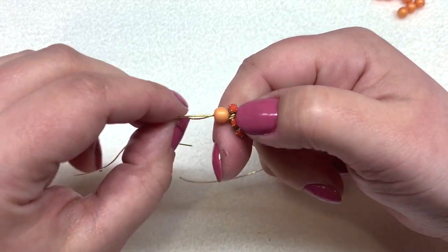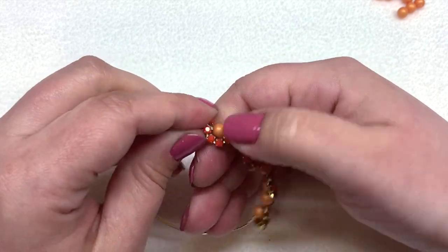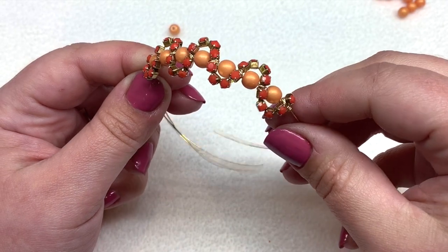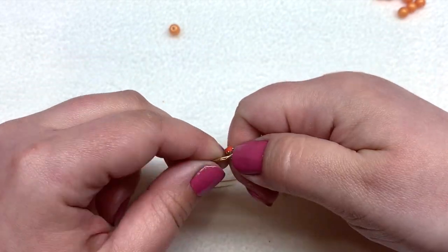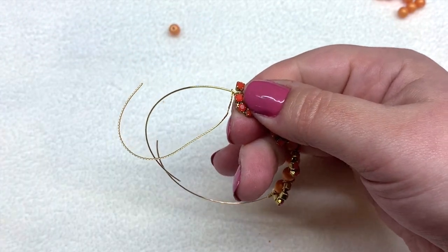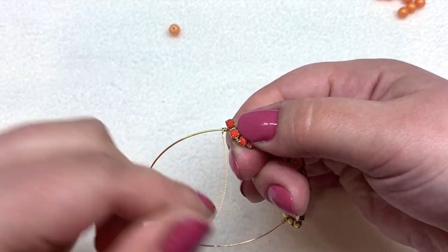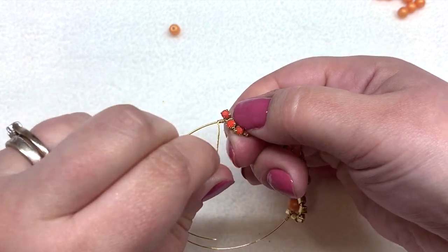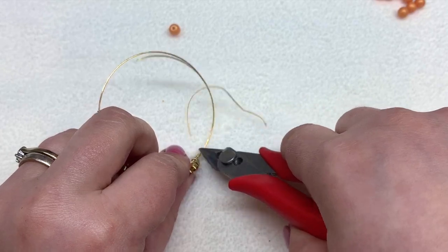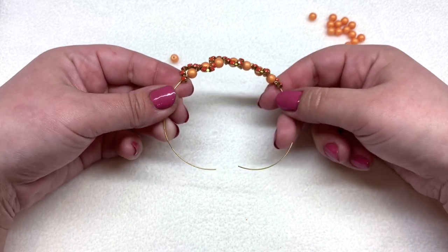On the left side, you can take that druk bead off — it was more of a placeholder to help hold the cup chain in place while we were wrapping. Now take that extra length of wire on the other side and give it a good three wraps onto the memory wire to keep it in place, then snip that off. You should have something that looks similar to this.